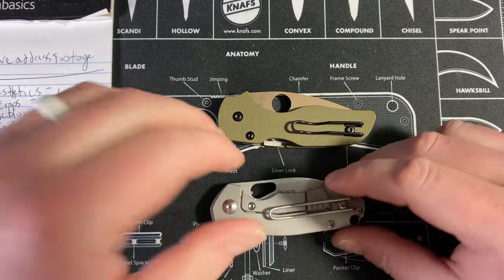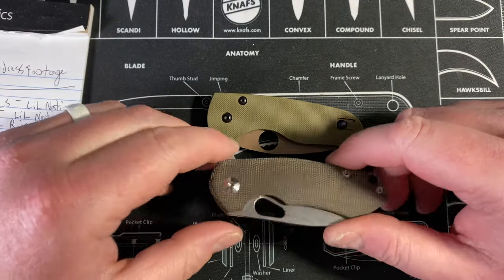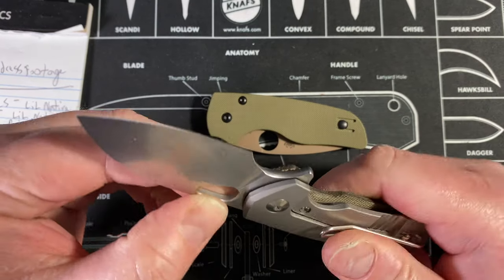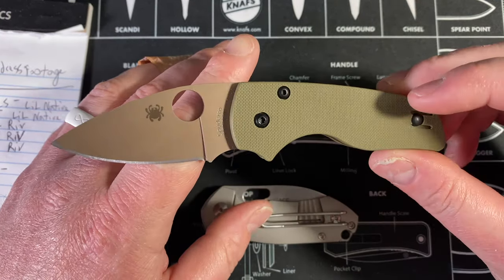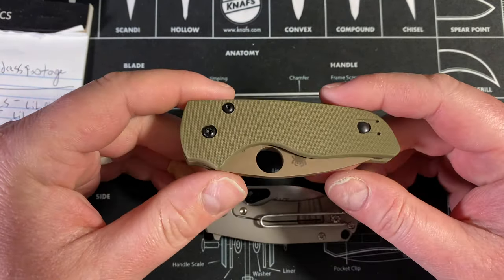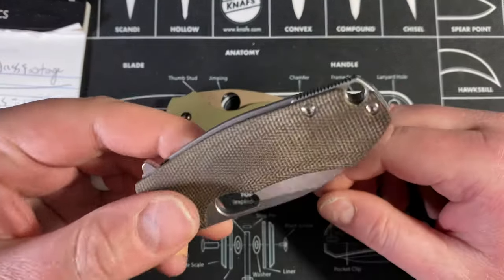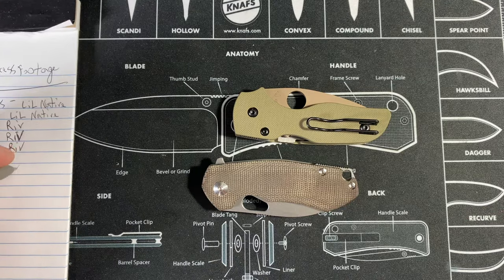Materials: I hate G10 — I told you that. I love micarta, especially when done well, and Giant Mouse and Riott do it really well. I love titanium. I like L-Max a lot, and I think 204P is a really good, underutilized steel. I love the cerakote and color scheme too. But the G10 just kills it — titanium and L-Max, one notch down on steel but eight notches up on materials overall. I've gotta go with the Riv.